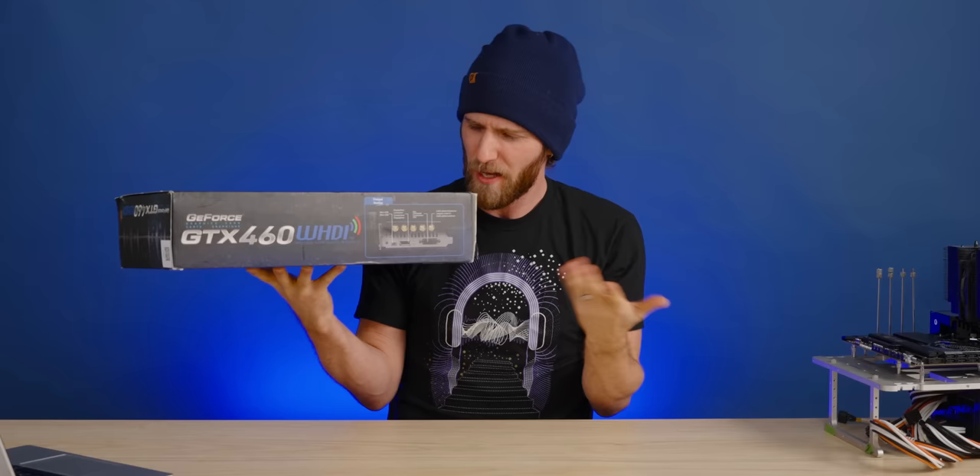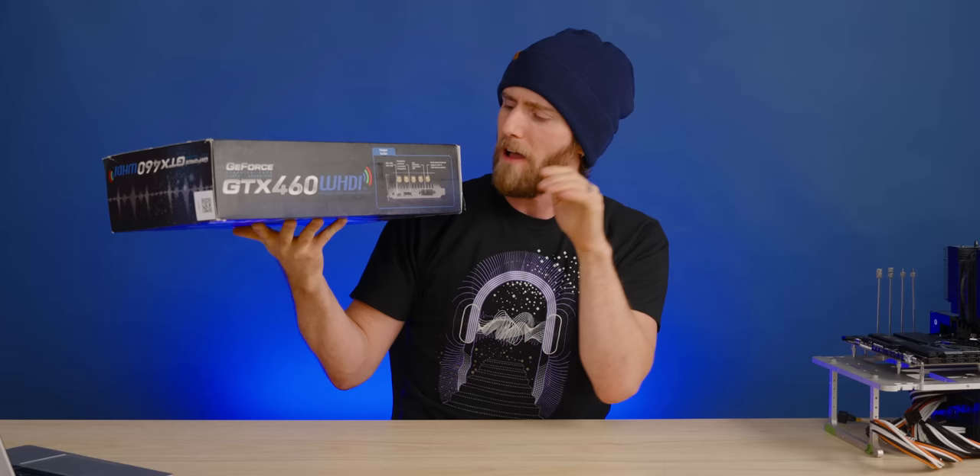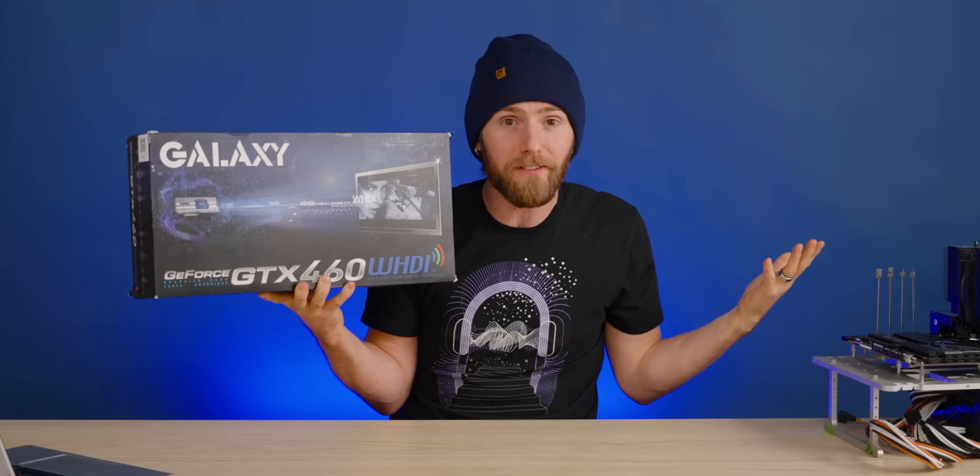What makes it a wireless GPU? I'm so glad you asked. On the back of the GPU, aside from your DVI and DisplayPort, you will find five antennas, which supposedly allow this graphics card to send an uncompressed, low-latency, 1080p image to supported devices. What supported devices? I don't know. How does it work? I guess we're gonna find out.